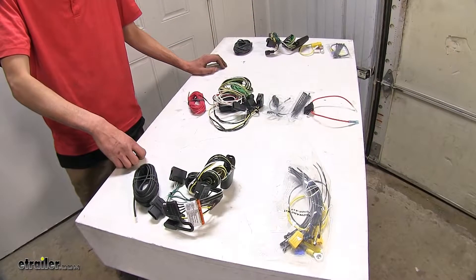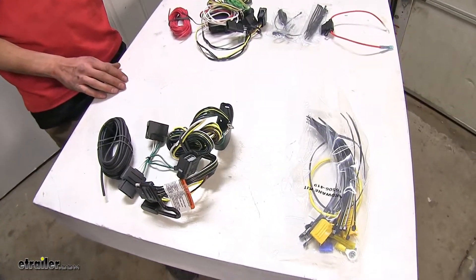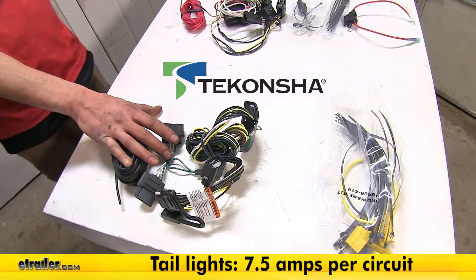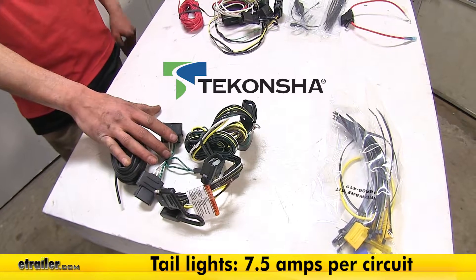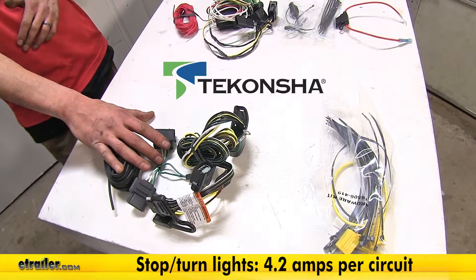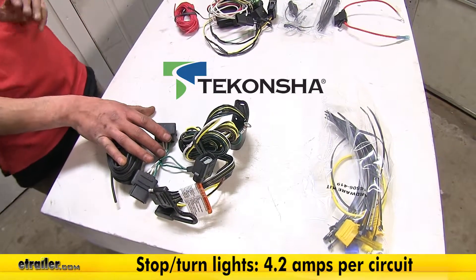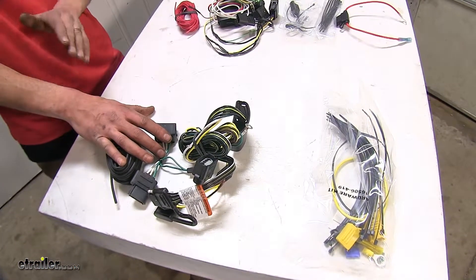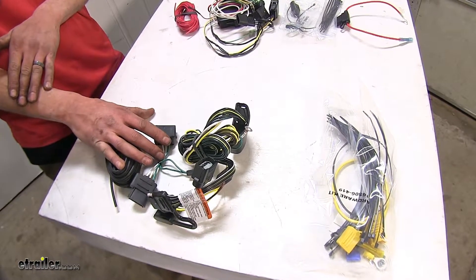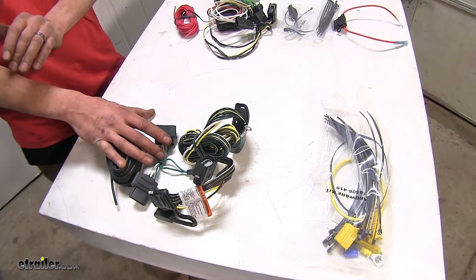The first biggest difference we found between our three wiring harnesses is in regards to power output. Our DeConcha wiring harness has a total of 7.5 amps of power output for our taillight and running light circuit, and 4.2 amps of power output on each one of our turn signal and brake light circuits. This is important because with this much power, we're able to tow a trailer with a few incandescent light bulbs and basically as many LED lights as we want, because they do draw less power.